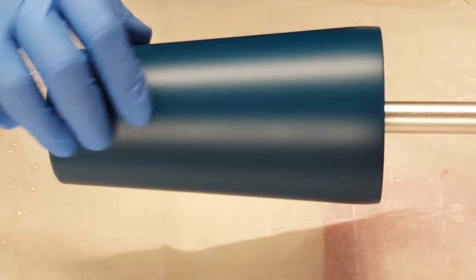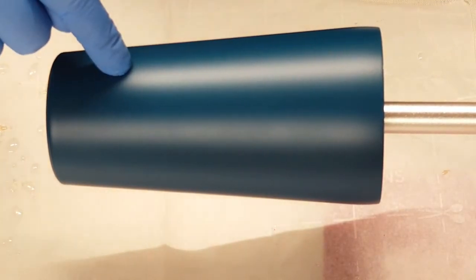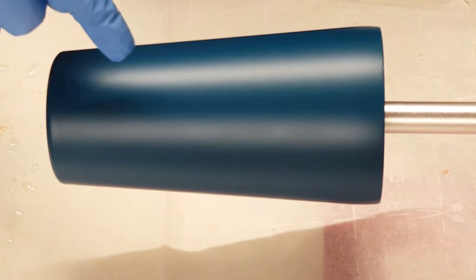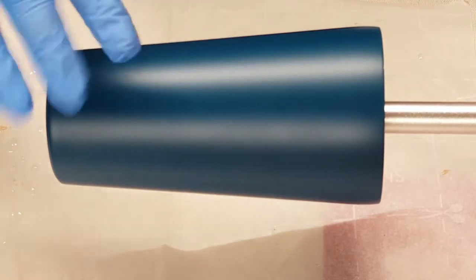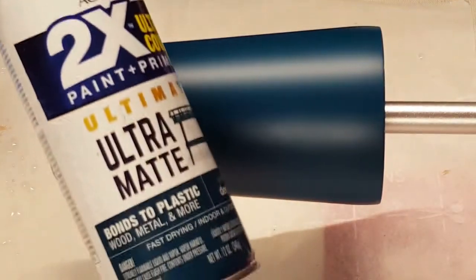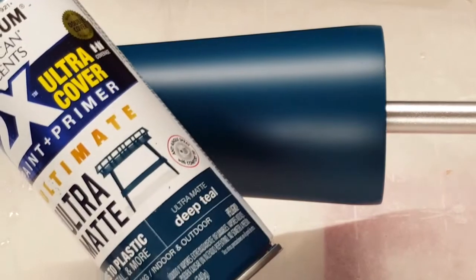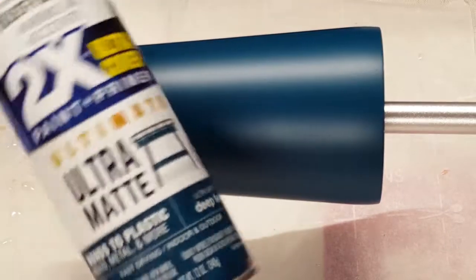Hey y'all, JS Creations Art Sanity here. I'm going to do another cup. This is a 16 ounce slim Hogg tumbler that I have roughed up with a sanding block, wiped down with alcohol, and then gave it a coat of Rust-Oleum deep teal matte spray paint.